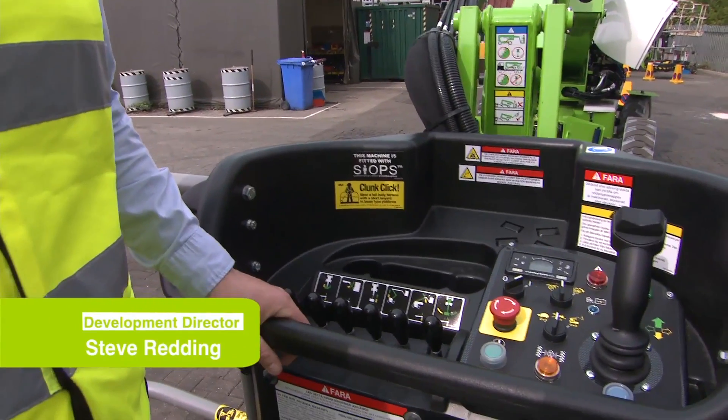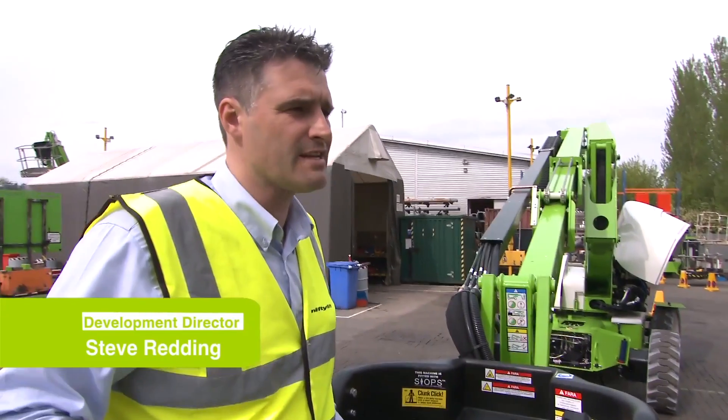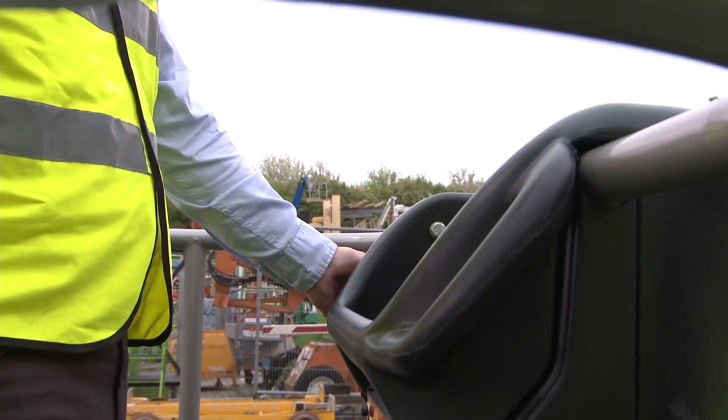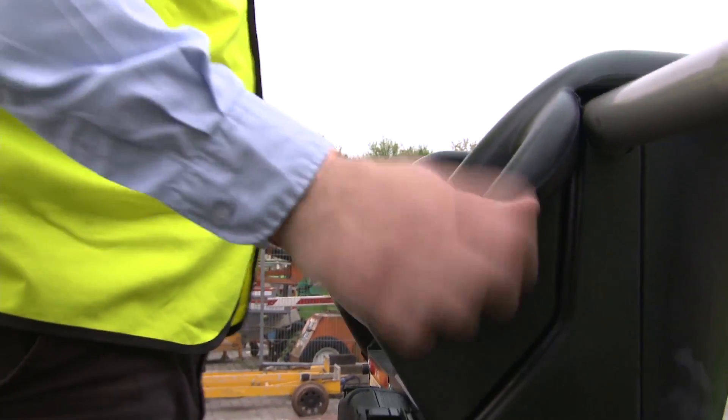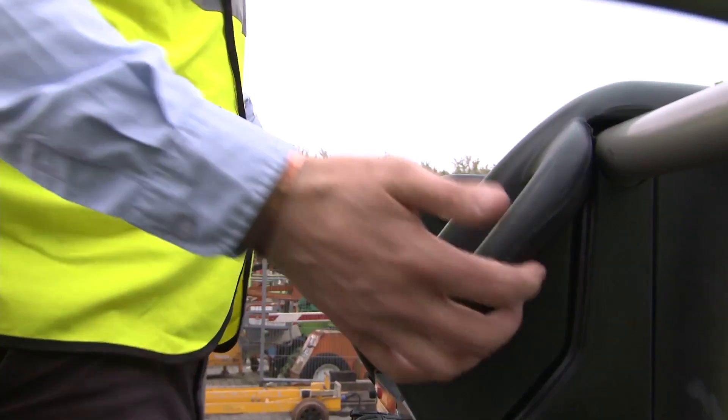PSYOPS is a feature that we've introduced onto our machines. PSYOPS stands for Sustained Involuntary Operation Prevention System. If I can demonstrate that to you, you'll hear the machine operating if the operator has been pushed over the controls by a piece of steel behind them.